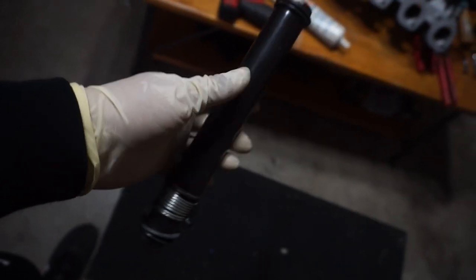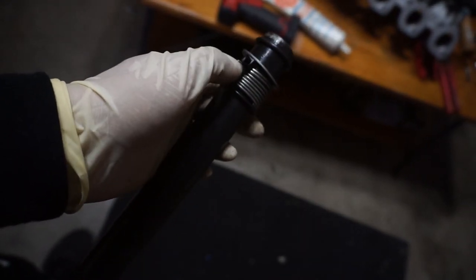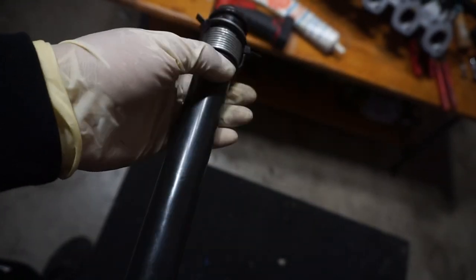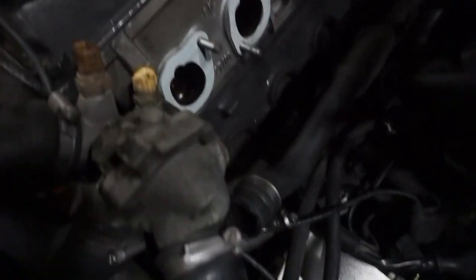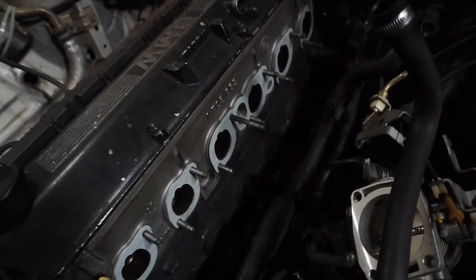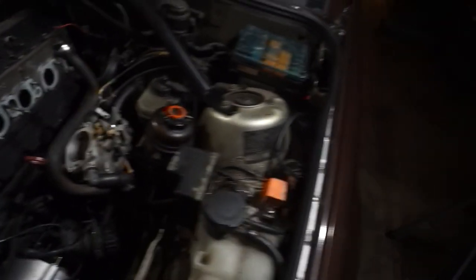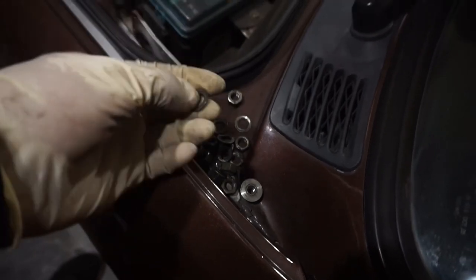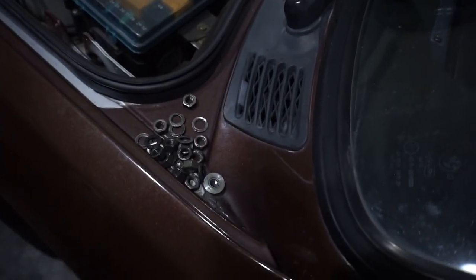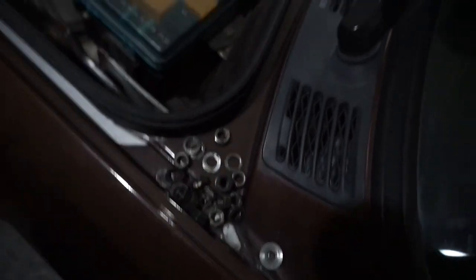This tube goes under the intake — it's easier if you put it in using zip ties to compress the spring, otherwise you'll have to fight the spring trying to get the o-ring in. I've already cleaned out the mating surface and I have new gaskets. I'm pretty much ready to put this back in. One thing to note: every nut has a washer, so make sure you don't lose any of them. Right after you take off a nut, get the washer with it.